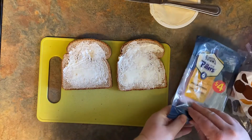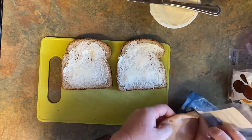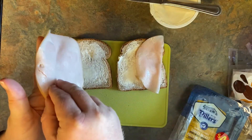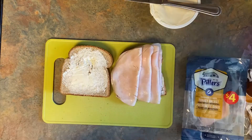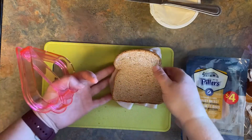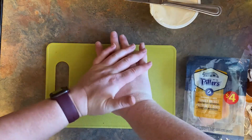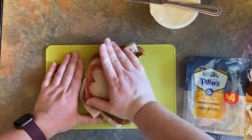Now you're going to take your lunch meat, take a few slices, fold them up, and put them on. Then take the bread and put it on top. Take your sandwich cutter again, line it up, and push. Depending on the shape of your bread, not all sandwich cutters will fit perfectly, but it'll still do a good job.